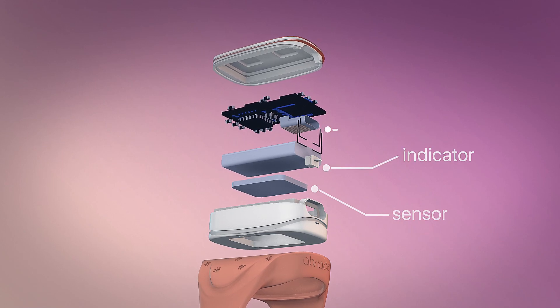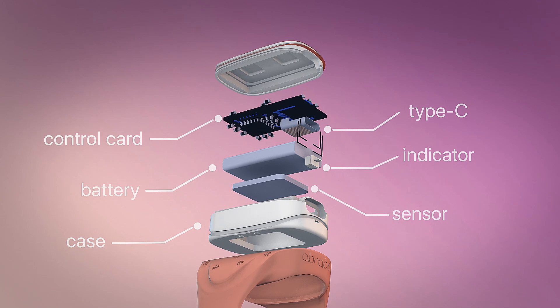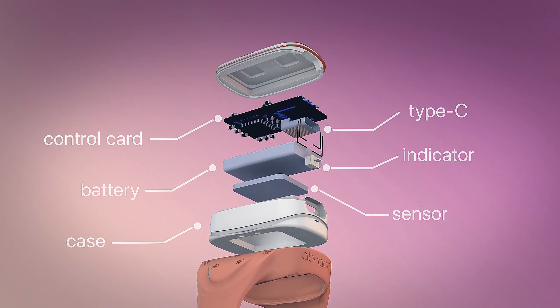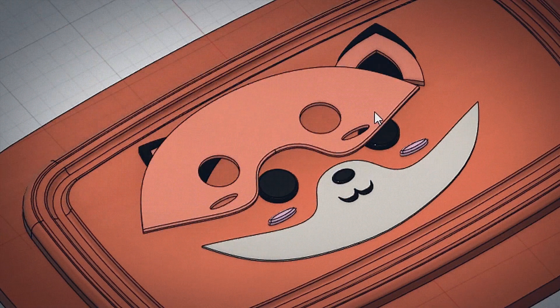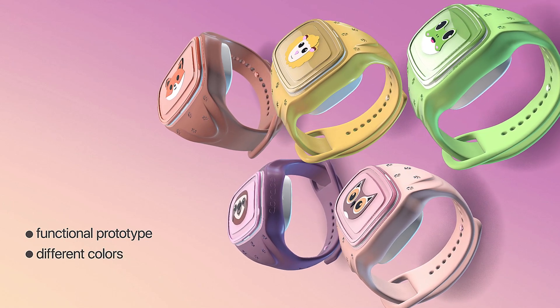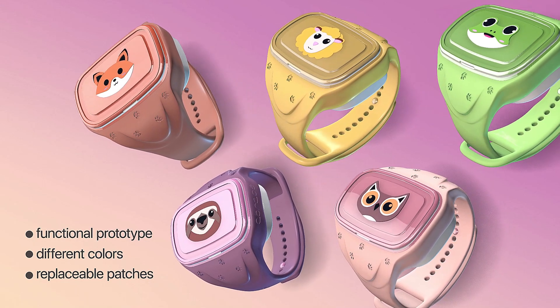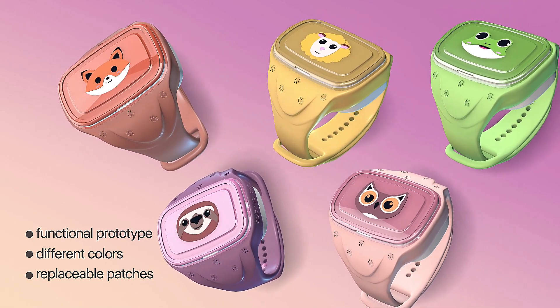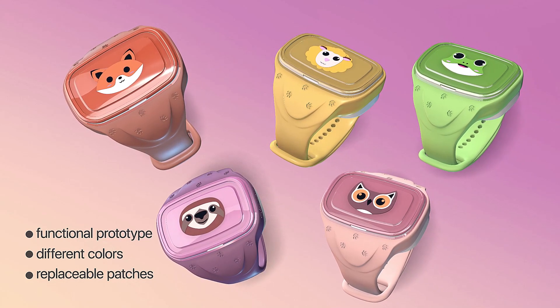The Abrace combines ergonomic design with innovative technology and modern machine learning in a fun and child-proof device. And while we're refining exactly how the Abrace will look and work as we speak, we've already created our initial designs and functional prototype, with our key goal being to create a device that is accurate, practical, and comfortable for a child to wear every day. It comes in a variety of colors to match your child's personality.